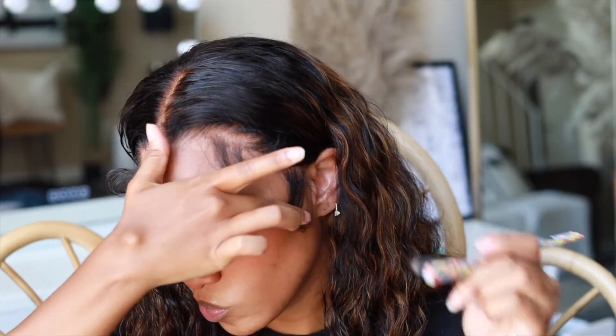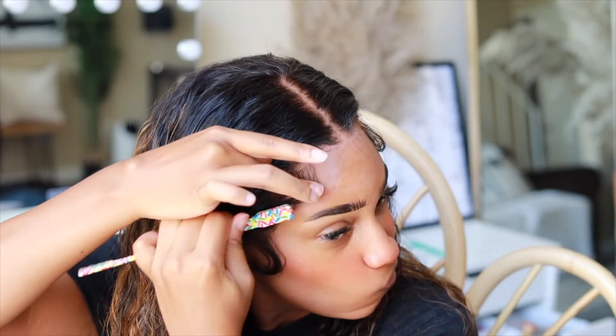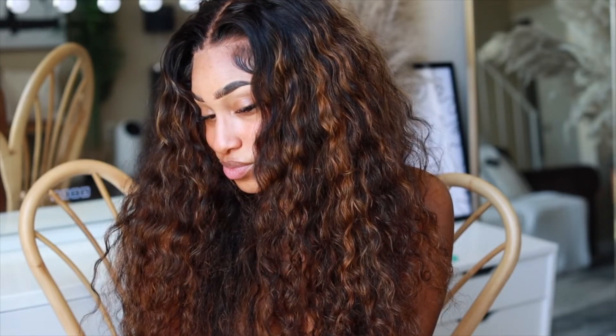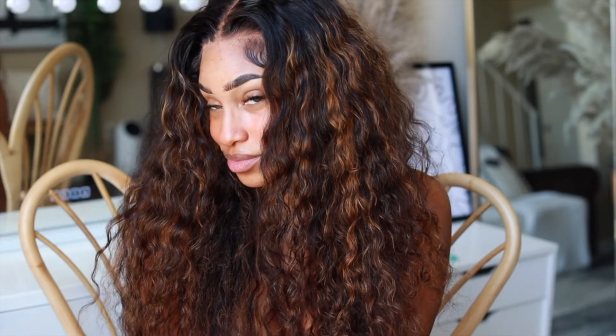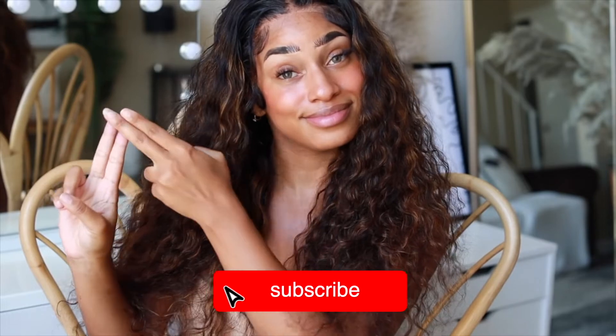Thank you so much for supporting this channel — comment a crown down below if you made it this far. This is the final result of the hair. I just love water wave on me — it gives that beachy summer vibe and the brown color goes so well on my skin. Thank you to Beauty Forever Hair for letting me try out this unit. Don't forget to like, comment, and subscribe for more videos — I'll see you in the next one!